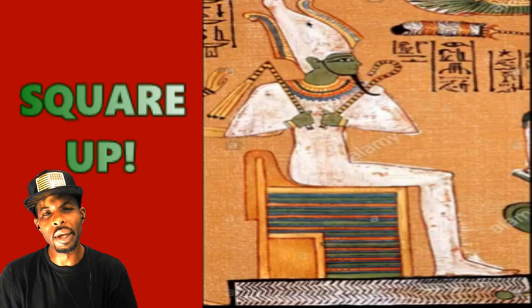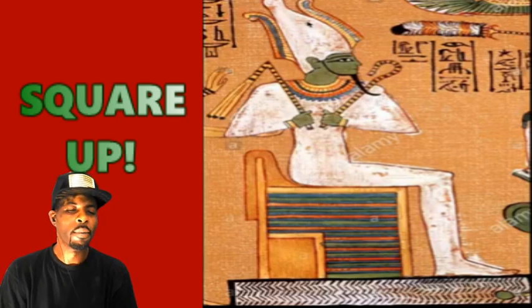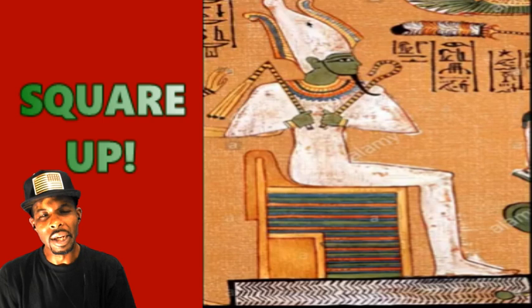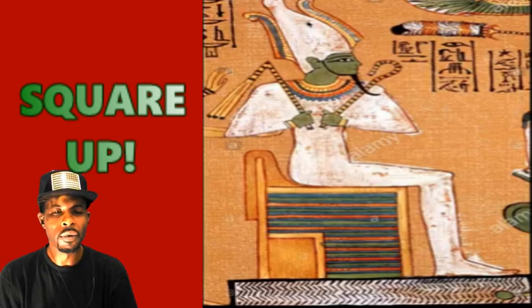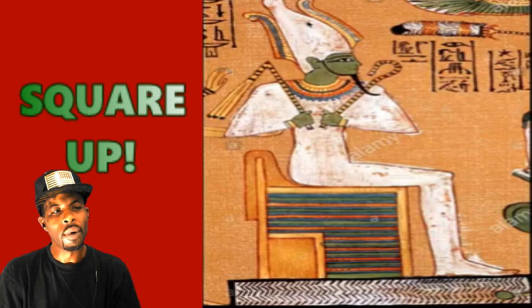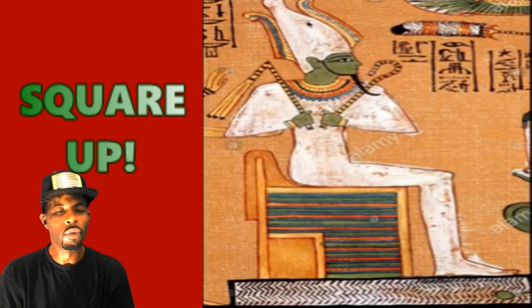Anybody know what squaring up means when it comes to boxing — like putting your fists up, squaring up, standing up? Anybody that knows what a 90-degree angle is knows that it's a square, a right angle. And so when you're standing upon the earth, technically you are squared with the earth.